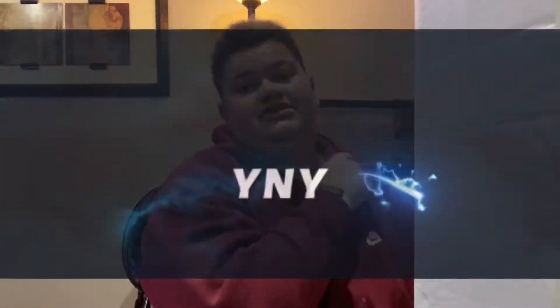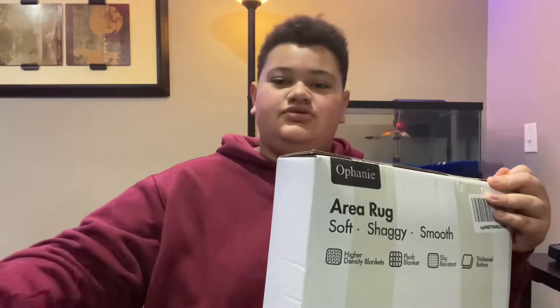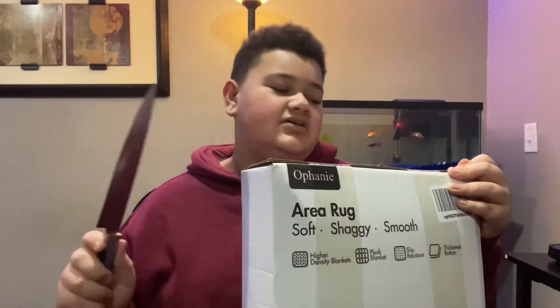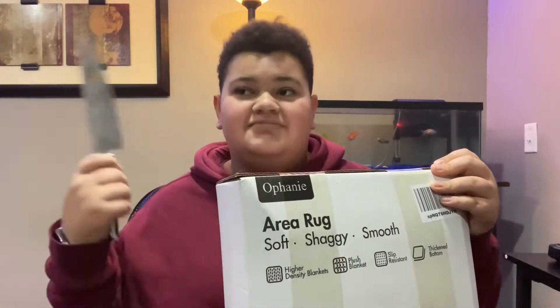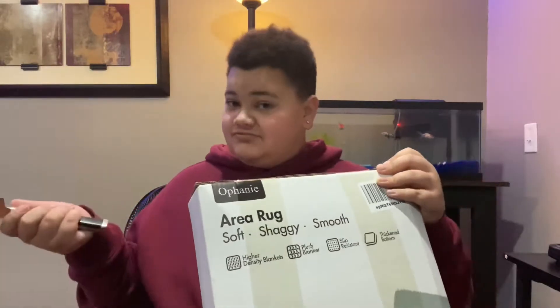Hey guys, welcome back to my YouTube channel. If you're new, I'm Brendan. Today we're going to be unboxing this rug. Sorry if I sound a little weird — I just woke up and I'm kind of tired. I got a rug because I said I was going to be redesigning my room. I moved my fish tank and I'm going to show y'all my whole room in this video. I got this huge knife for this special unboxing, because I'm trying to turn my room into a bro cave, man cave. Let's get started.